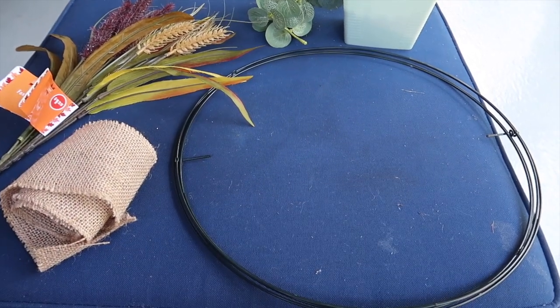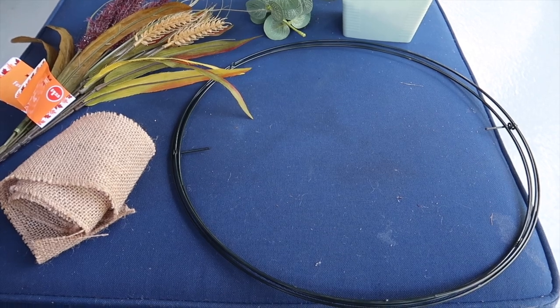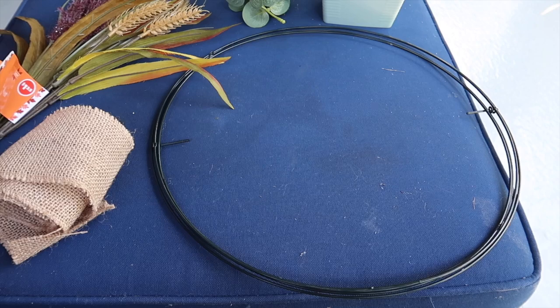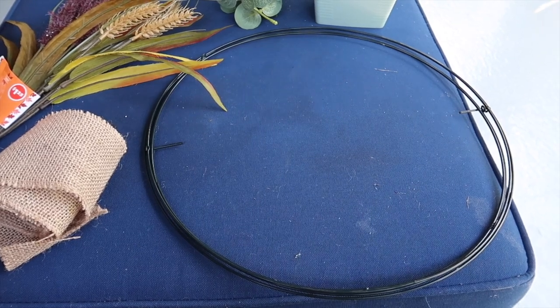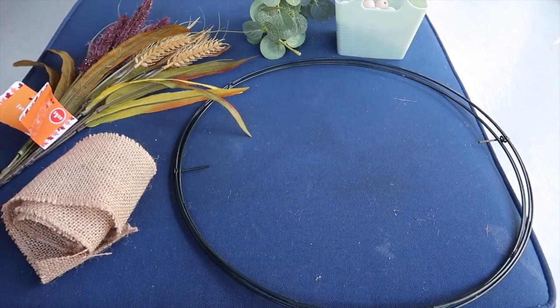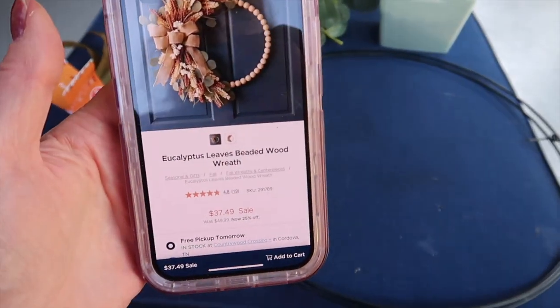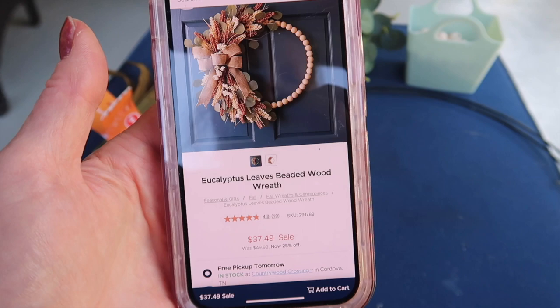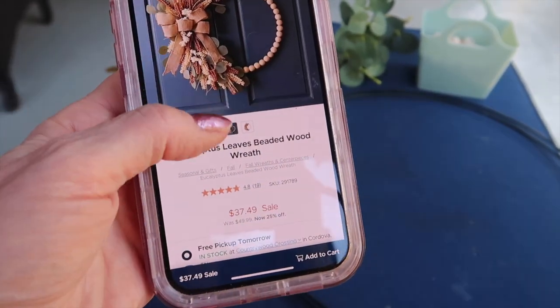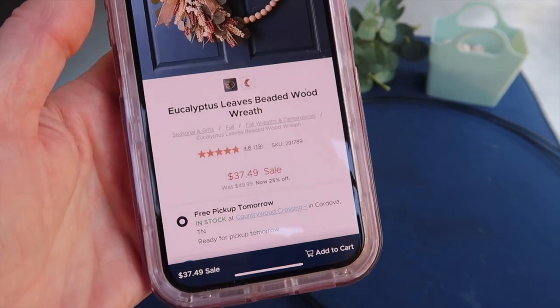Before I start project two, I just want to say I'm going to save the finished projects for the end, so I can show you a little side-by-side comparison of my version versus the Kirkland version. The second project is what Kirkland calls a Eucalyptus Leaves Beaded Wood Wreath. It's really pretty and it's on sale right now for $37.49.